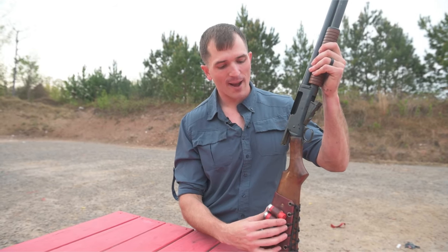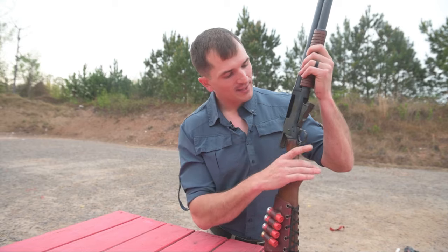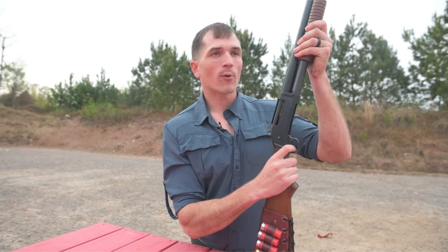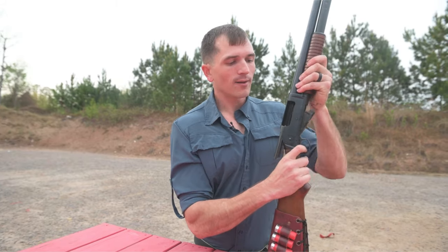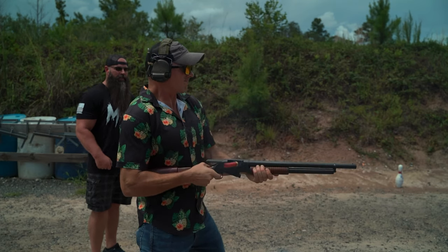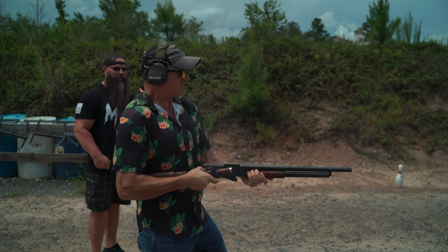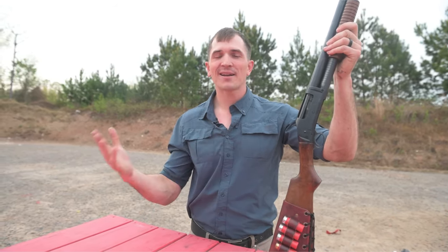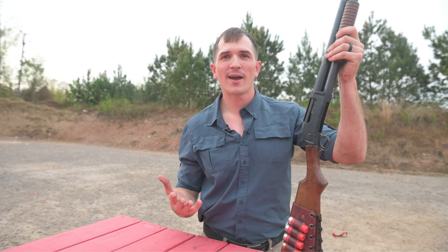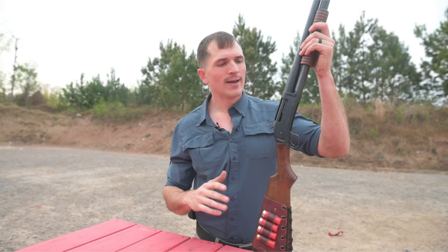The most fun thing about this shotgun, if you know anything about the 97s, is that you can slam fire them. This gun does not have a trigger disconnect. So as long as you hold down the trigger and slam the action forward, it's going to fire the round. You can keep working the action and every time you slam it forward, it's going to fire. Maybe if you were mag dumping into a mummy five feet in front of you it's effective, but for most people, actually shoulder firing and working the trigger like a normal shotgun would be better.